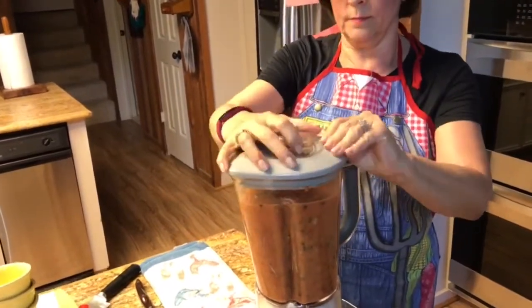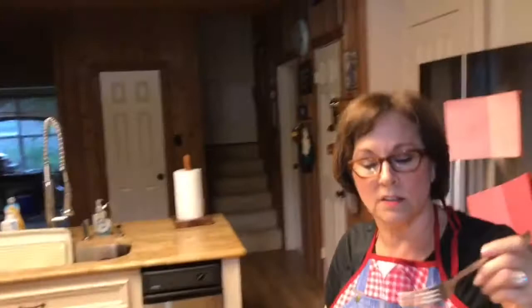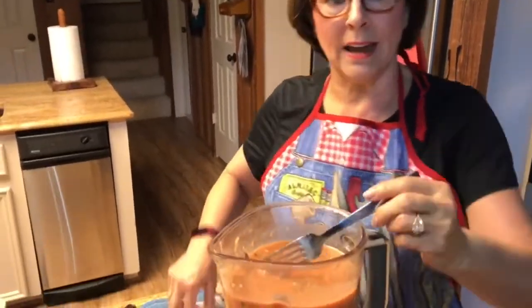Now, this is all there is to it. Take a look at it — if that's the right consistency for you, you don't need to do anything else. If you like it thinner, put another cup of tomato juice in. If you like it thicker, don't blend it so long. That's all you have to do.